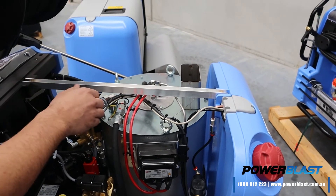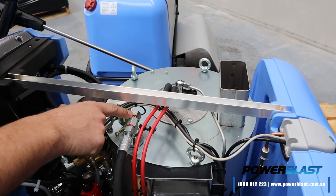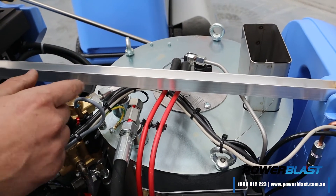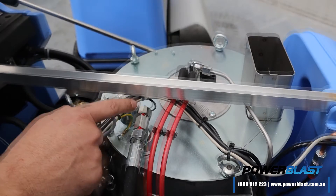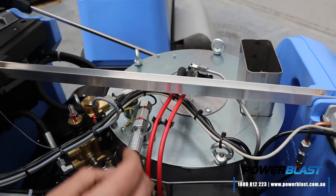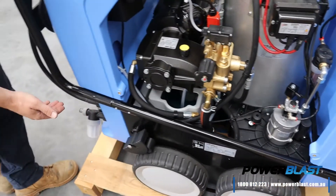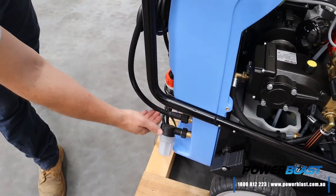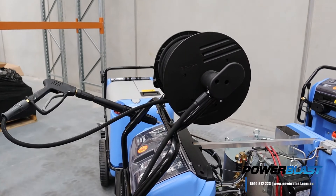As it leaves the coil, the temperature is measured here at the back of this T-piece, which is what's displayed on your screen at the front. So what you see on your screen is 100% accurate. The water leaves the coil, comes down through the rubber hose, back around to the front of the machine, through the connection here, straight up into your hose reel, through the reel into your gun, and away you go.